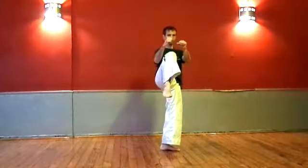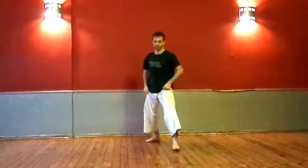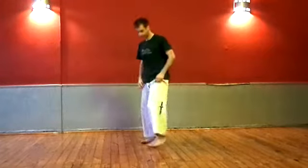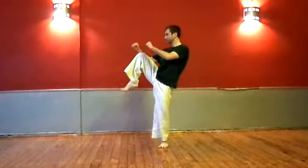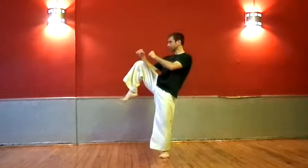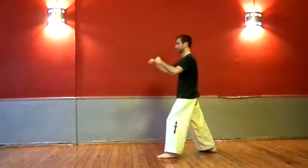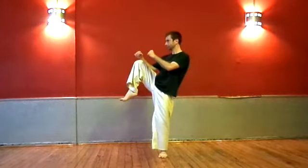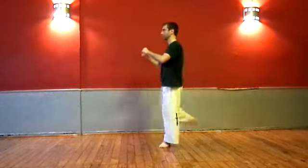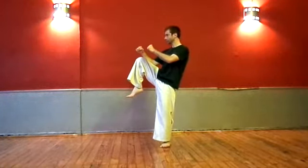The first thing you must practice is raising your knee correctly. Make sure your stance is correct and you have good balance — raise your knee up high in a chambered position without losing stability. As your knee elevates, your weight must be transferred to the opposite leg, and the knee must be raised enough to have sufficient range of motion for the kick. Your body should be firm and upright; don't slouch, curve your back, or tilt your shoulders.